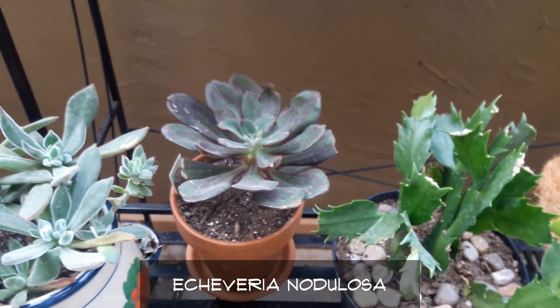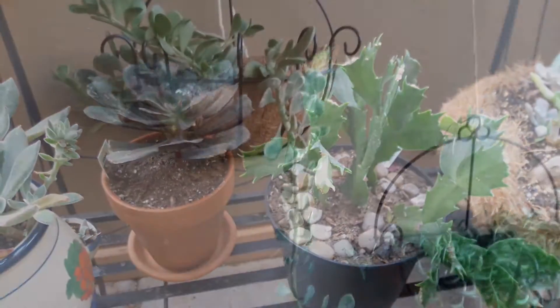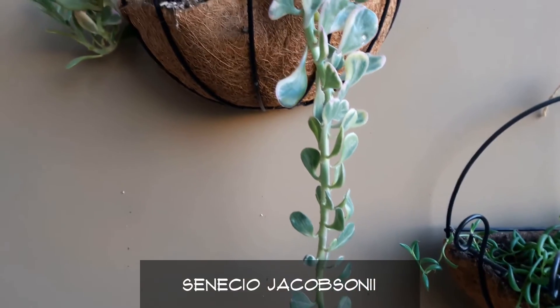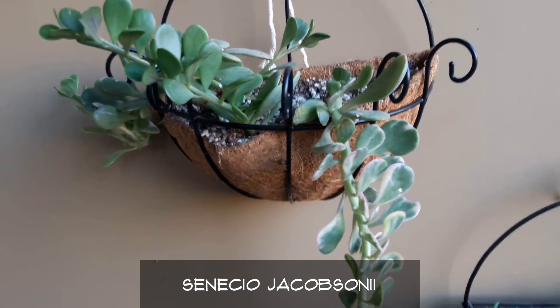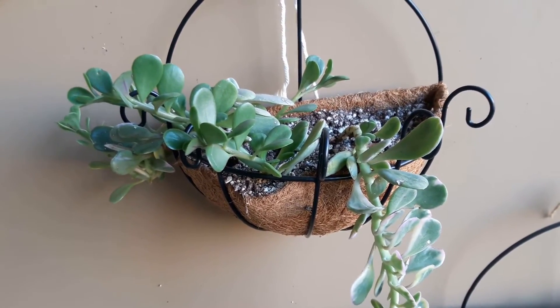The Crassula nodulosa is doing wonderful also. It's getting a little bit stretched out — I think it's just looking for some sun, but it's doing fine. And this potted plant here is the Senecio jacobsenii and it's variegated — it's actually tricolor. It does have some pink in it and it's doing wonderful in this hanging basket.